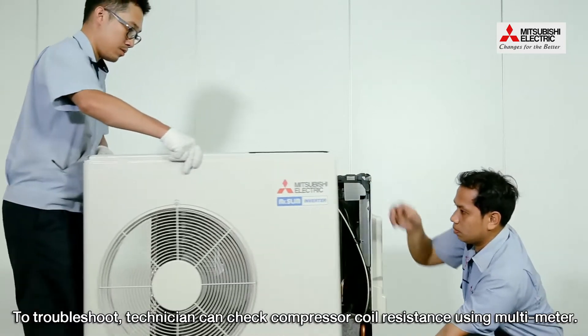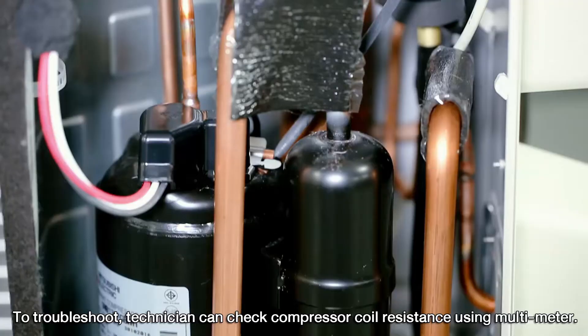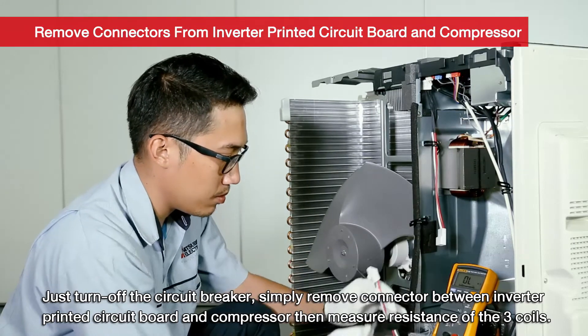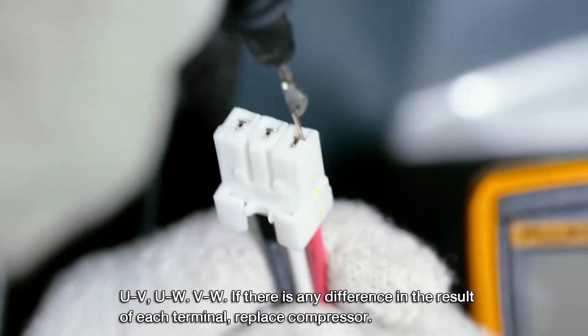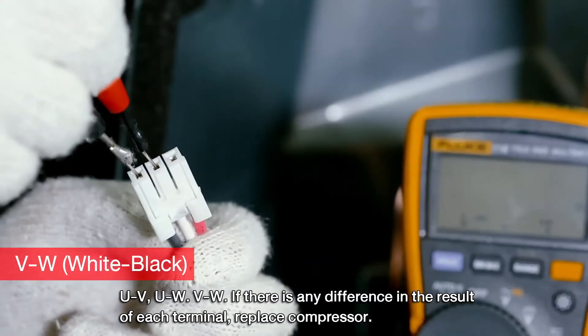To troubleshoot, the technician can check compressor coil resistance using a multimeter. Just turn off the circuit breaker. Simply remove the connector between the Inverter Printed Circuit Board and compressor. Then measure resistance of the three coils: U-V, U-W, and V-W.